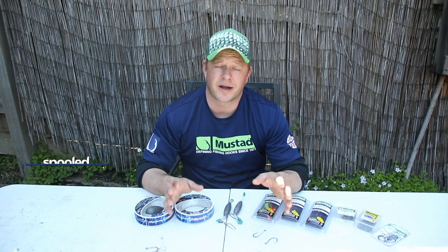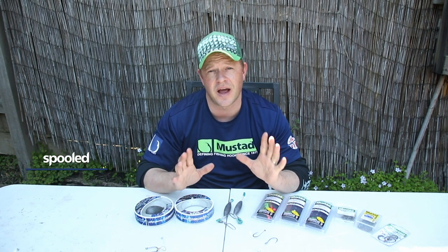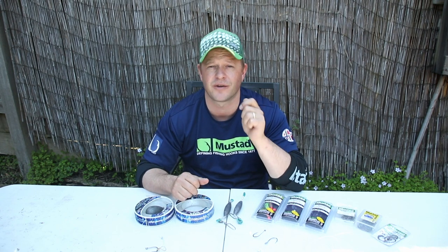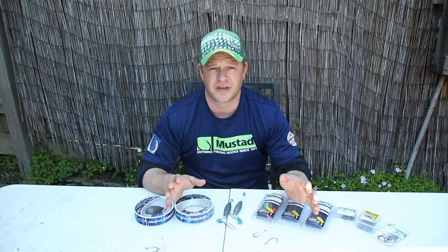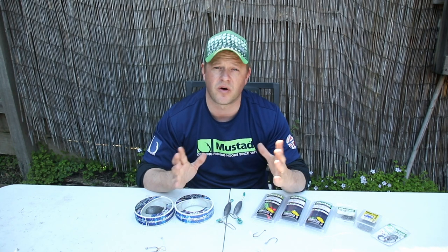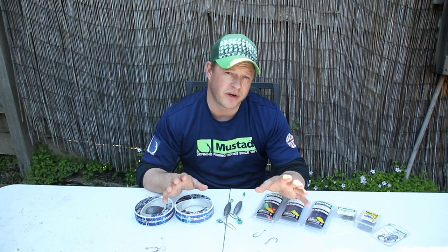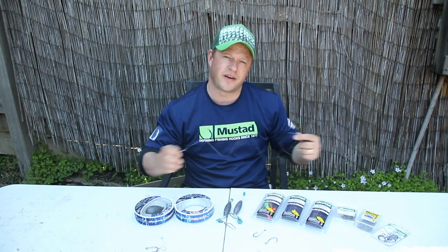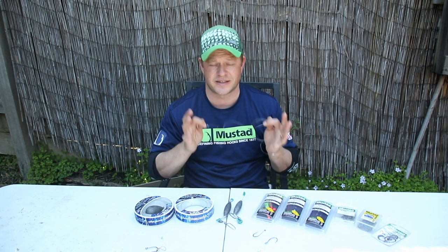Jared here from Spooled Magazine. When it comes to catching kingfish in Port Phillip Bay, rigging is vital because these fish are so strong — you want to make sure that every single bit of your tackle is definitely top-notch. Now there are three main rigs to use: live baiting, and then general bait fishing, whether that be with a whole squid or even just a simple strip bait. The main rigs are very simple to make — keep things as simple as you possibly can, there's no need to complicate it.